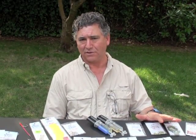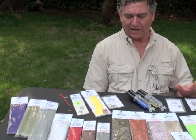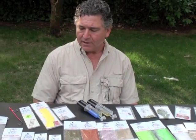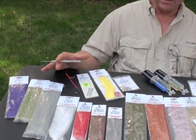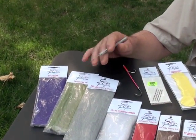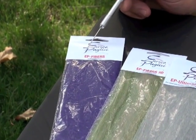I know there are many talented tiers out there that can do fantastic work with these fibers I created through the years, and I'm sure there will be many more that will have a lot of fun and come out with some terrific new patterns. I just want to go over them one by one and give an idea of what I use them for — and then from that point on, it's up to you.